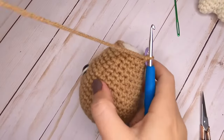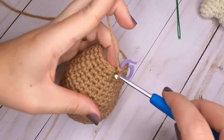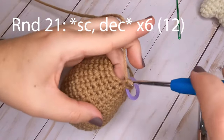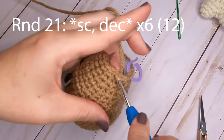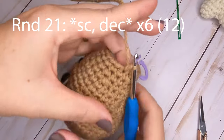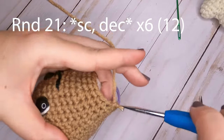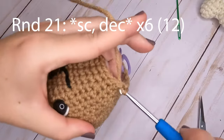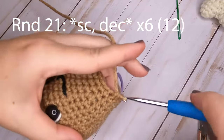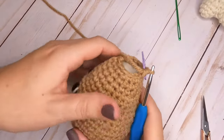For round twenty-one, put one single crochet in the first stitch, then decrease over the next two. Repeat that pattern — one single crochet, decrease — all the way around. After round twenty-one you will have a total of 12 single crochets.